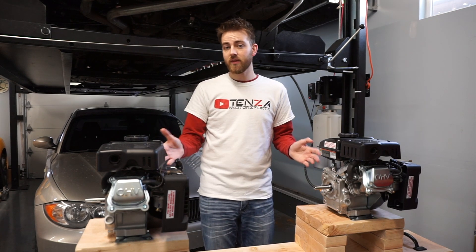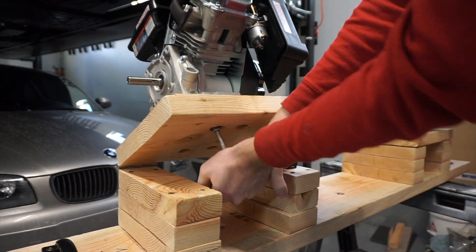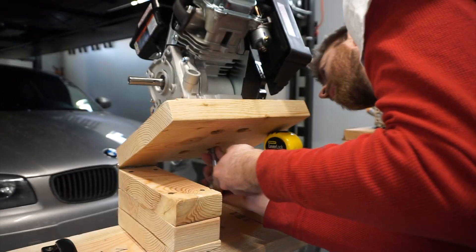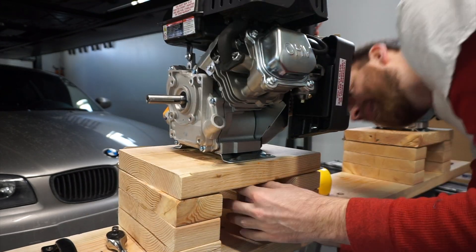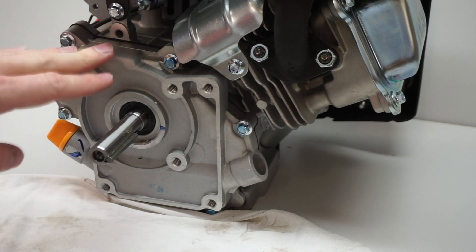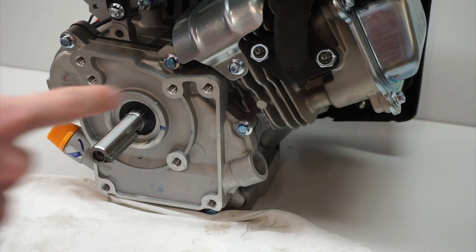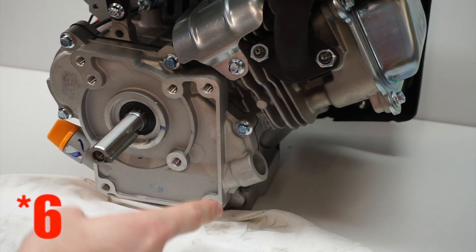I've never taken one of these little engines apart before, so we're just going to have to learn together. We're going to start with our AMSOIL engine, which is the one that failed first at 5 minutes 52 seconds. The Mobil 1 we will look at next, which lasted 7 minutes and 44 seconds. I'm going to take off this plate here, hoping it will give us enough inside information. Looks like I might have to take off this shield and then there are five eight-millimeter bolts.